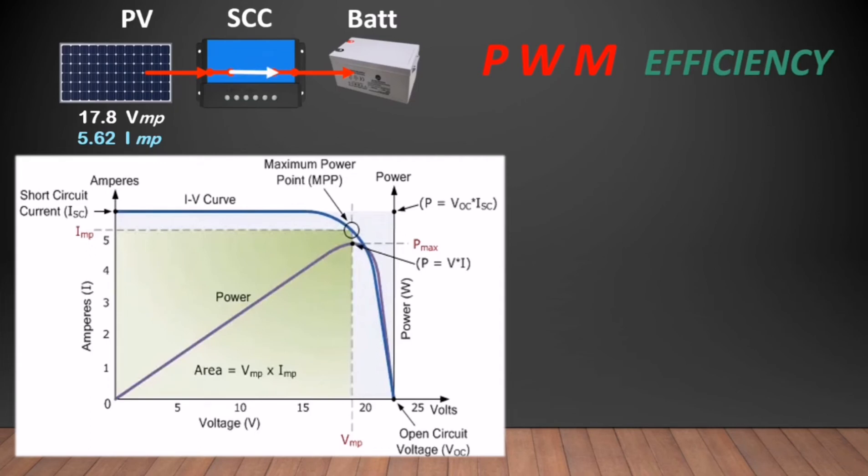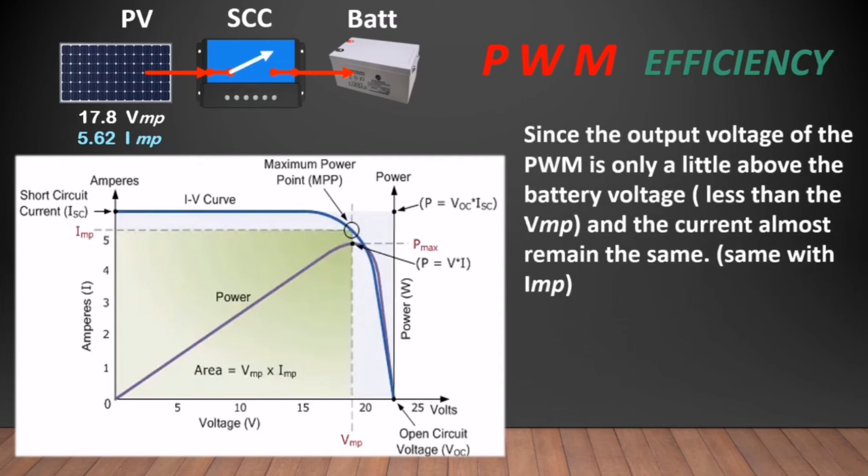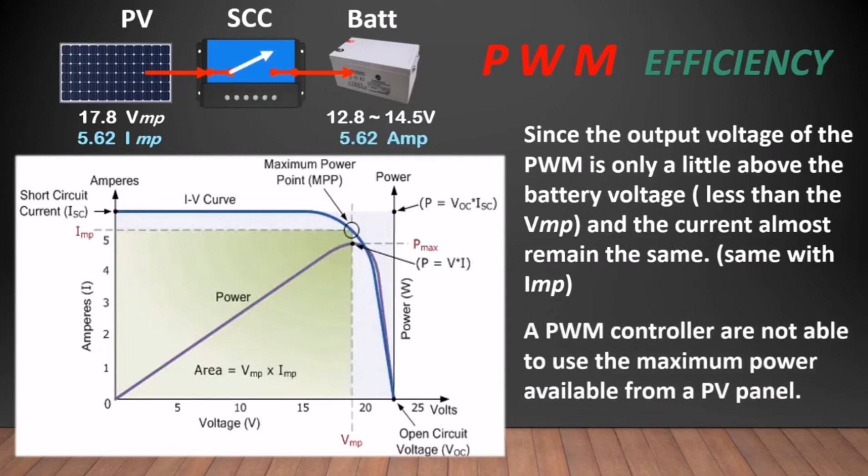Since the output voltage of the PWM is only a little above the battery voltage, and the current delivered is almost the same, a PWM charge controller is not able to use the maximum power available from a PV panel.